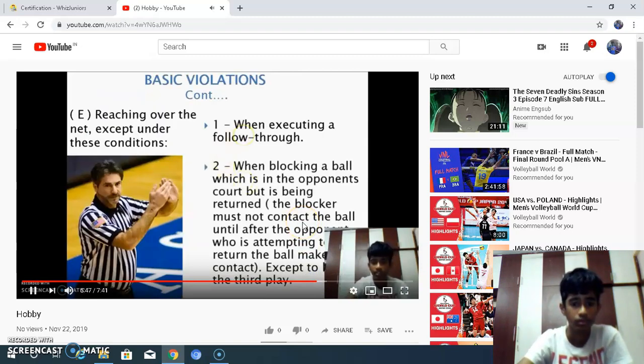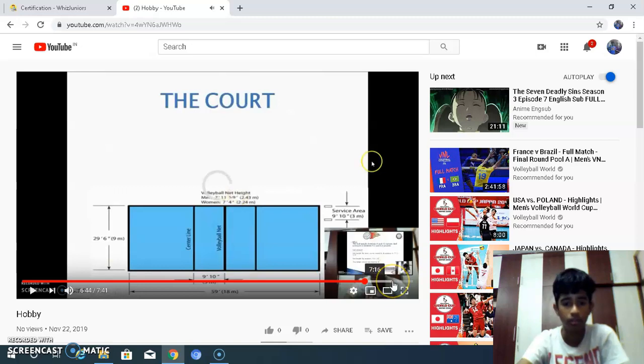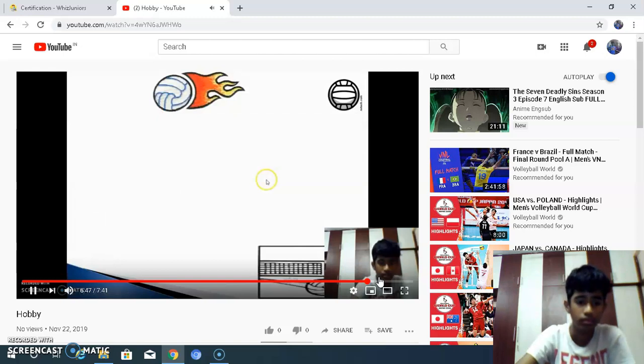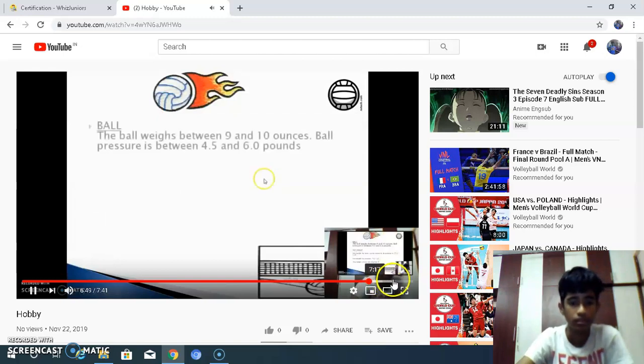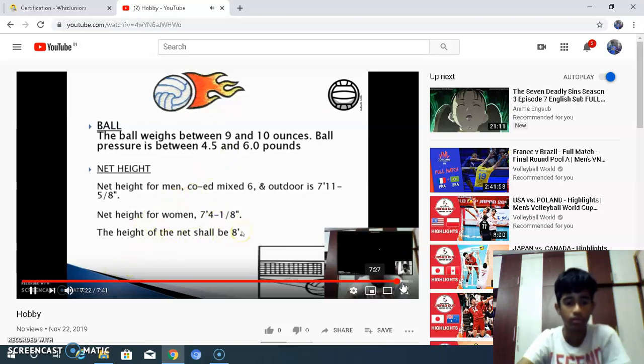When blocking a ball which is in the opponent's court but is being returned, the blocker must not contact the ball until after the opponent attempts to return it. The playing area is shown here. The height of the net shall be 8 feet.